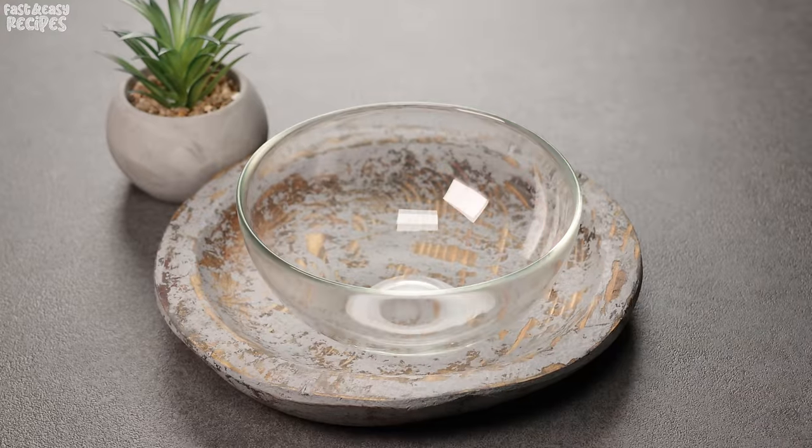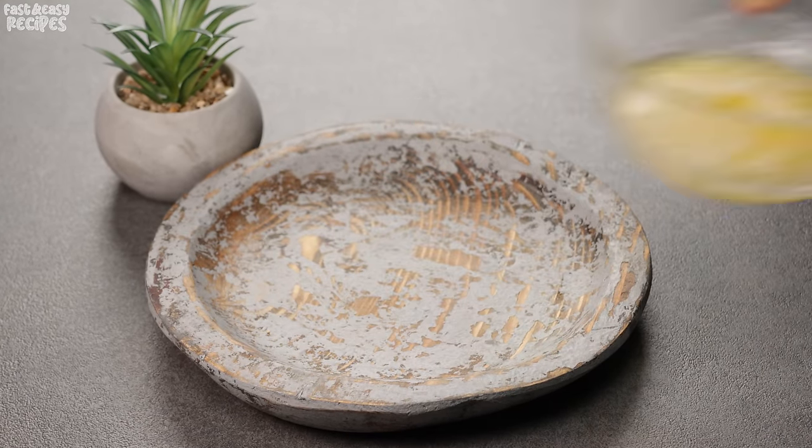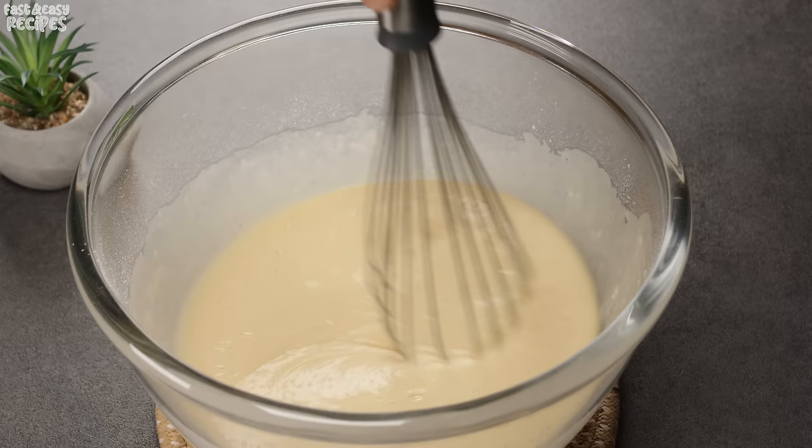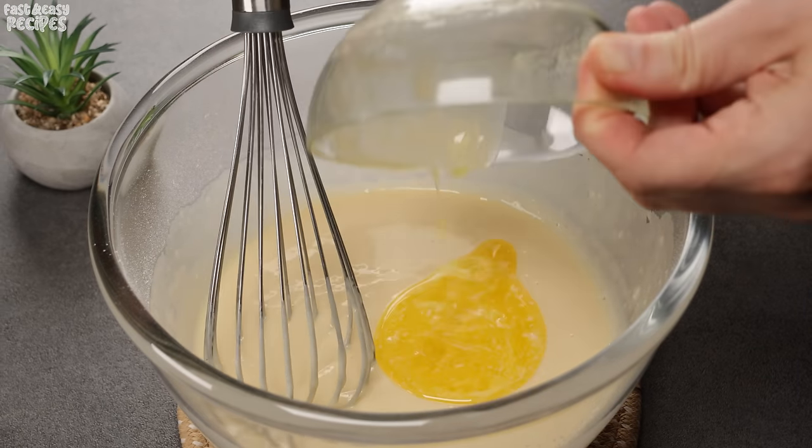Melt 3 tablespoons of butter in the microwave. Pour the melted butter into the pancake dough and continue whisking.